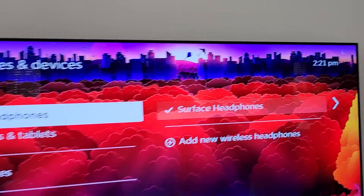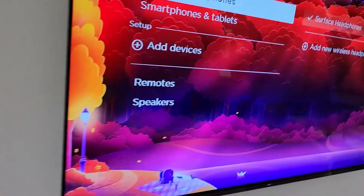You can see that they're set to level 66. I'm going to put the headphones on my head. Give me one second.